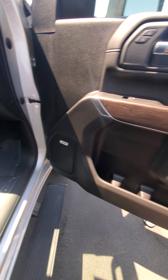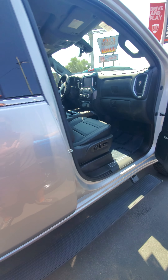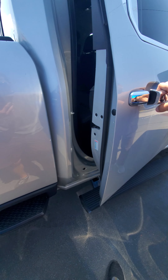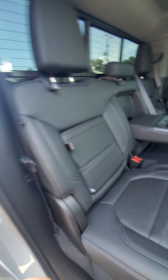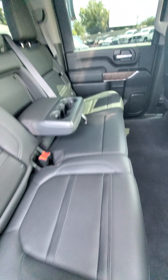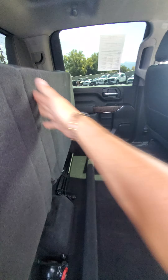Interior smells good. Door's looking really good. Under the seats, everything is as it should be. It's heavy. Got your jack. Your full-size spare will be underneath.